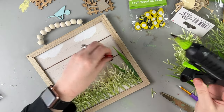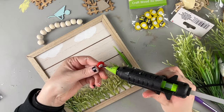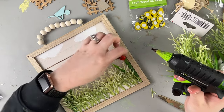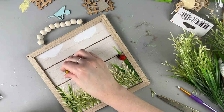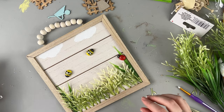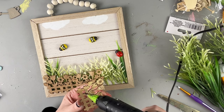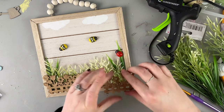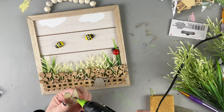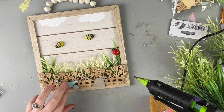These ladybugs and bees are called craft wood 3D pieces, but they are actually stickers — I didn't know that until after I glued one down. So you can peel off the backing and stick them, or hot glue them down. I just hot glued each one to make sure they'd definitely stay, but heads up: remove the sticker backing before you glue them. Then I laid down each fence piece next to each other and hot glued everything down, mostly securing it to the branches.